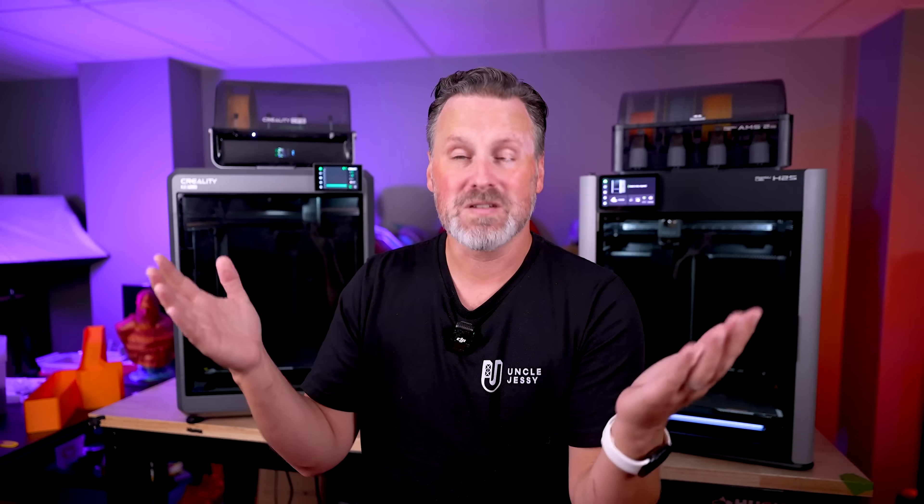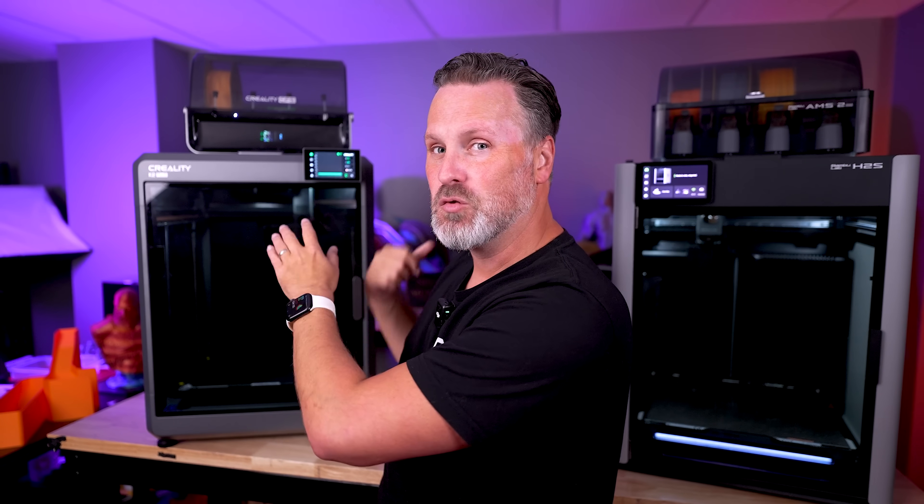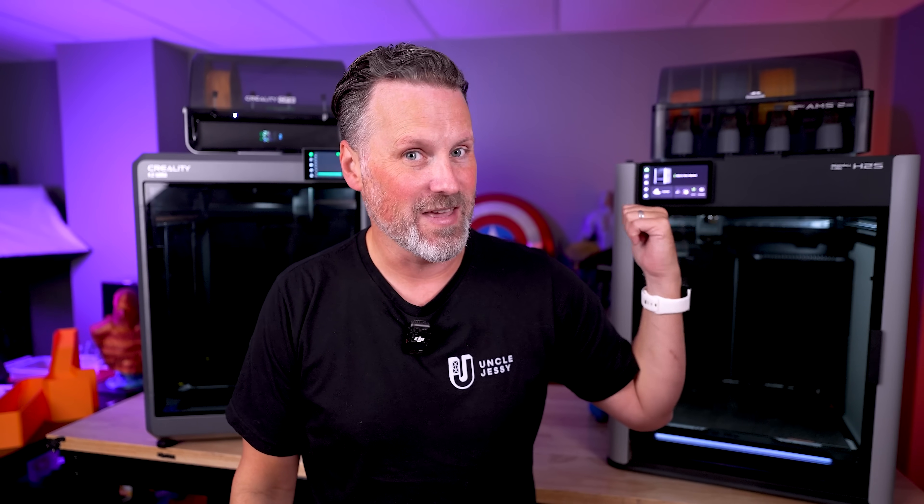Obviously the most important consideration for a lot of folks is cost. The K2 Plus comes in at $1,299 currently, and the H2S is sitting at $1,499, both for their respective combo units. Another thing to mention is that I've had my K2 Plus for almost a year now, versus just a few weeks with the H2S, so I've had a lot more print time with the K2 Plus.